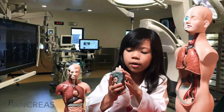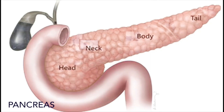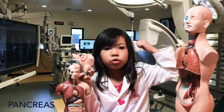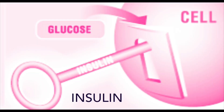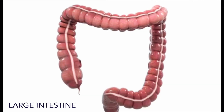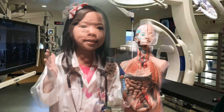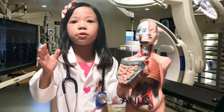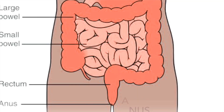The pancreas digests the sugar that you eat, turning it into nutrients and insulin. In the large intestine, the water is reabsorbed. The waste materials are then removed from the body.